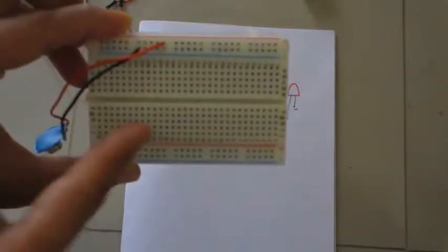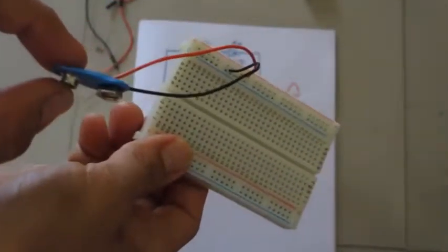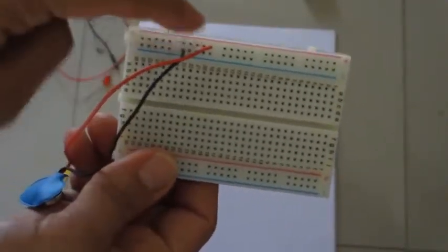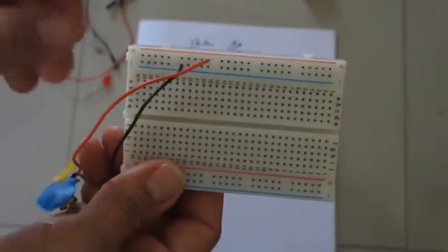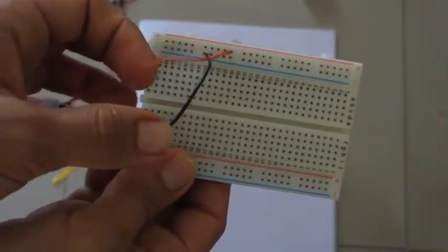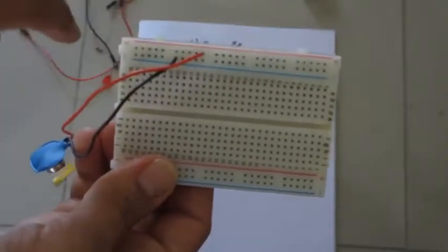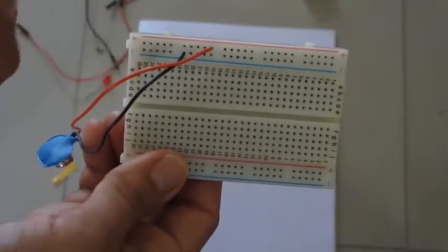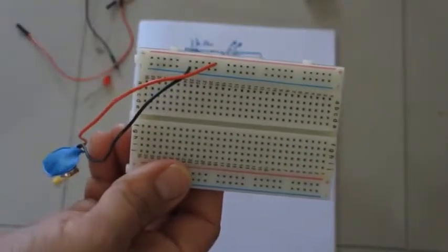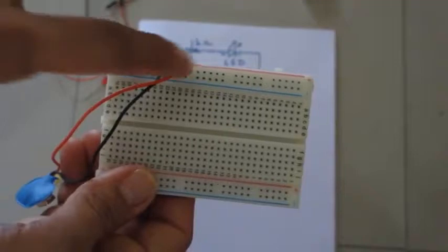Here I have a 9-volt battery connector. The positive of this battery connector goes to the top horizontal row — all holes in that top row are positive. The black wire, which is the negative of the battery connector, is connected to the second horizontal row. So the first and second rows at the top of the breadboard are battery positive and negative respectively.